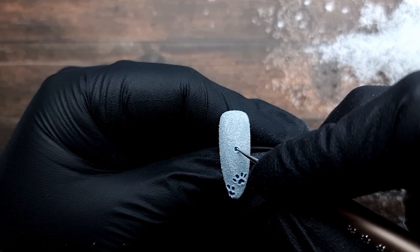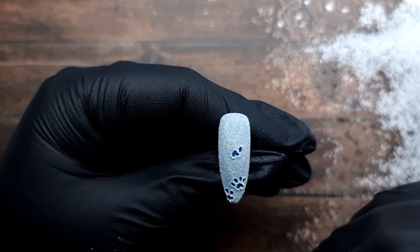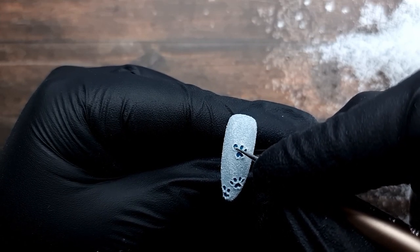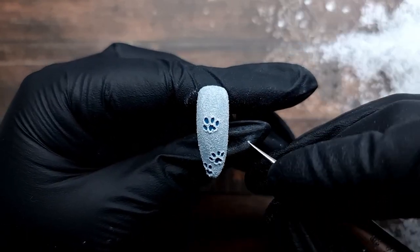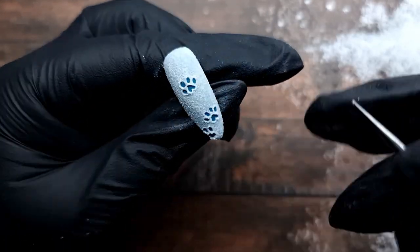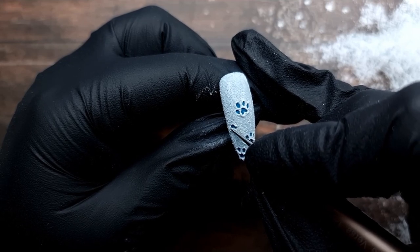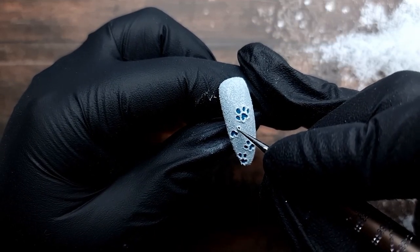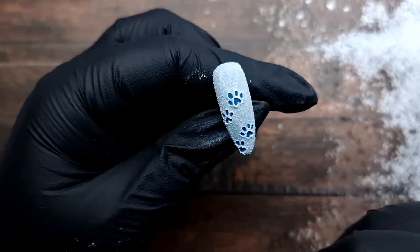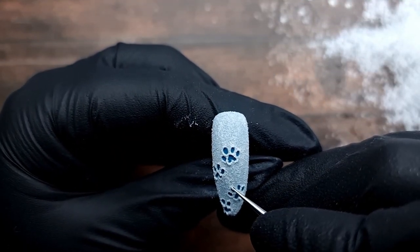If you make little lines at the top of each toe bean it's going to look exactly like a bear or a dog, because they have bigger claws that aren't retractable so they will scratch when they step. If you make it like this without the lines then it's a cat paw - just keep that in mind. If you want to do any particular tracks, just look up on Google to see different animal tracks and you'll find loads of photos of specific animal tracks you can copy.